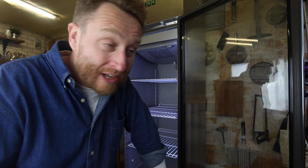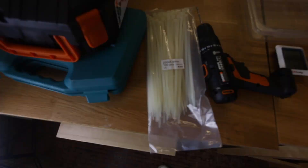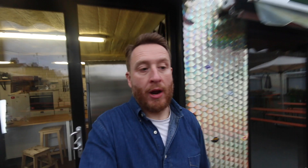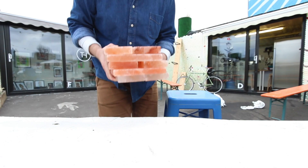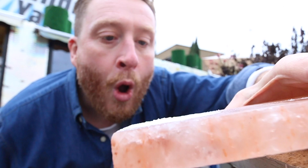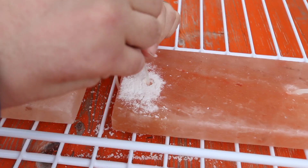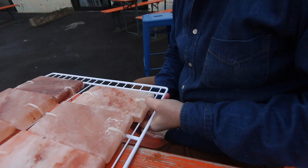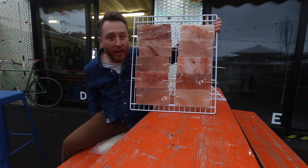What about humidity? I've got two things I'm doing to control that. Next up: Himalayan salt. I bought a load of Himalayan salt blocks — I need to drill some holes in them, attach them to the spare shelves inside the fridge, and hang them in there. They're going to help control the humidity and create the right environment to age the beef.